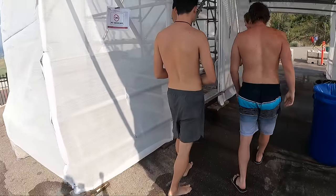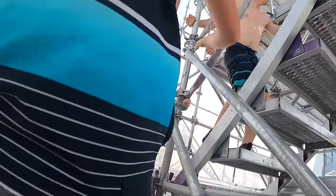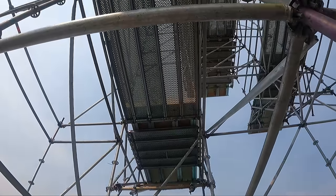Alright, we are back for day two. Now it is our turn to play around on the platforms. Today us freestylers are gonna hit the platforms — we're probably gonna skip the first three platforms and go straight to the 10 meter, then just work our way up from there. Let's go!